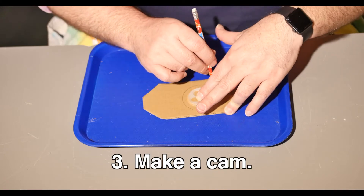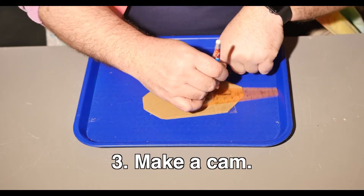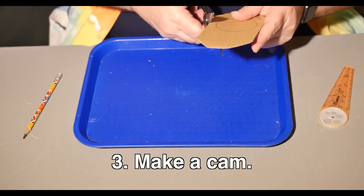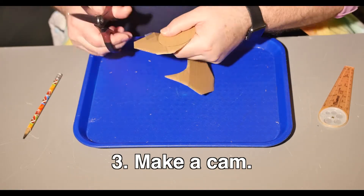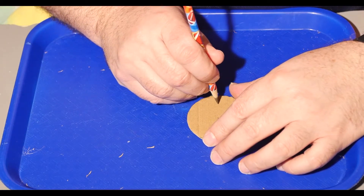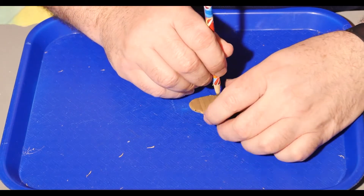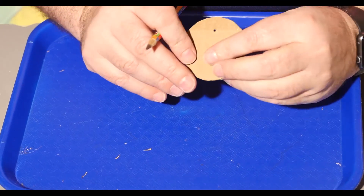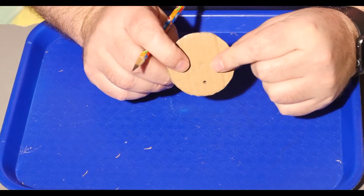Alright, time to make our cam. Draw a 2.5 inch diameter circle on a piece of cardboard and cut it out. I'm using my compass, but a small jar or cup should get close to it. I want my cardboard automata to have an up and down motion, so instead of punching a hole in the center, I'm going to use a pencil to put a hole off-center, closer to an edge. I'll show you why in a moment.